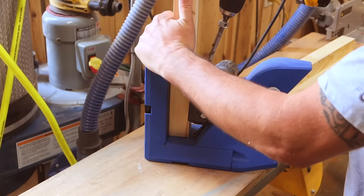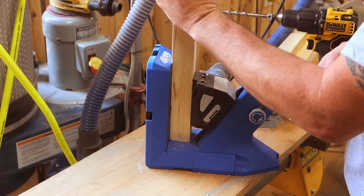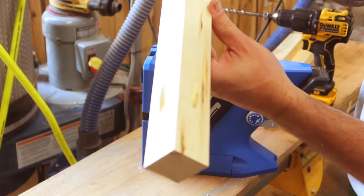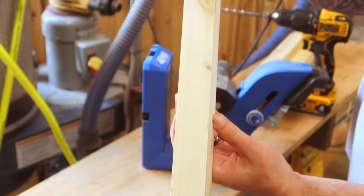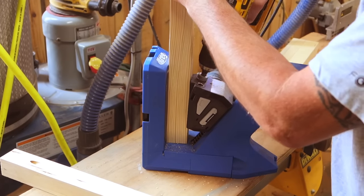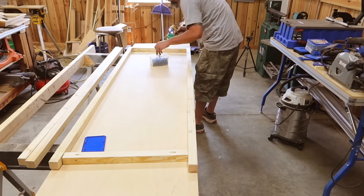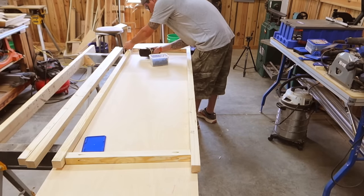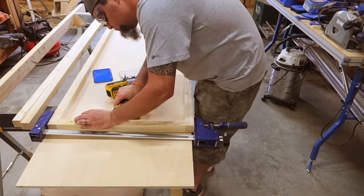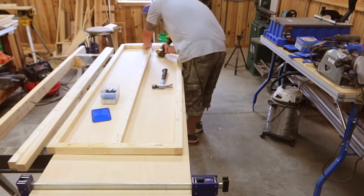With our frame parts cut out of our two by twos I'm now going to put pocket holes in two sides of every part that is a cross member. The Kreg 720 Pro makes this task a breeze. Now we're going to start assembling our side walls. Each side wall will have two two by twos that are 72 inches long and two cross members on the end that are 20 and three quarters. Our center board is 69 inches long and also installed with pocket hole screws.